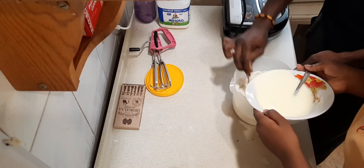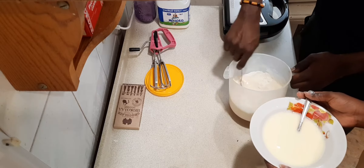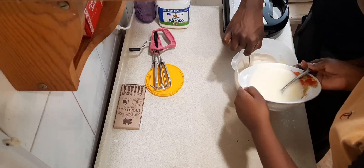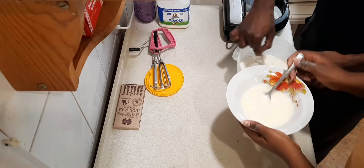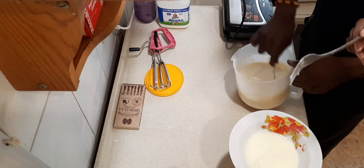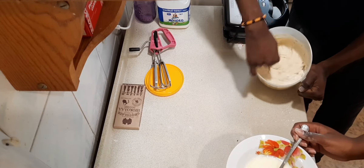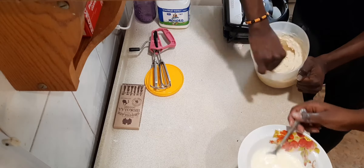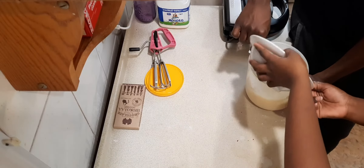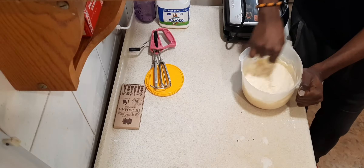We're just adding and mixing everything together — that's basically what is going on right now. Add and mix, making sure everything spreads inside really well. You want a smooth mixture that's kind of thick but not too thick — it's a medium consistency.